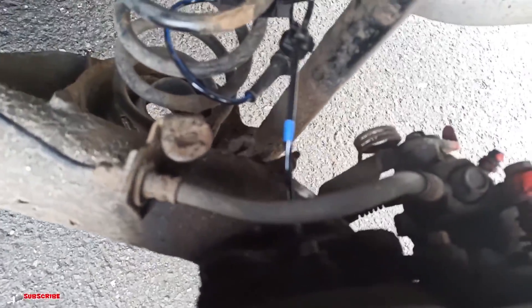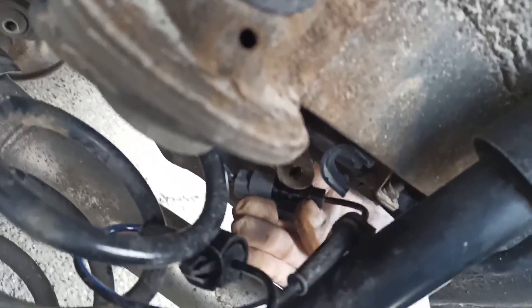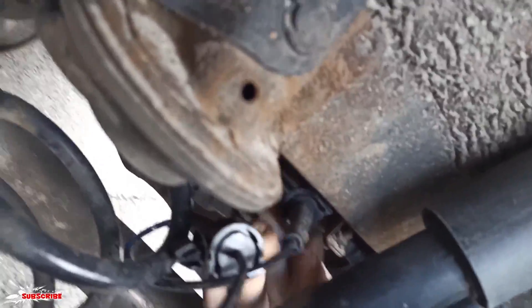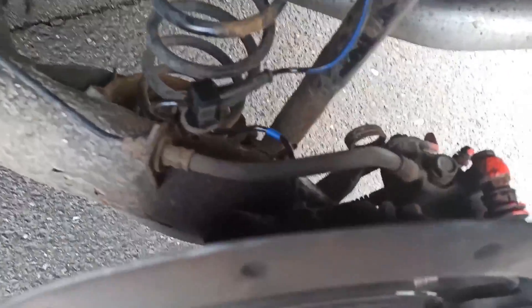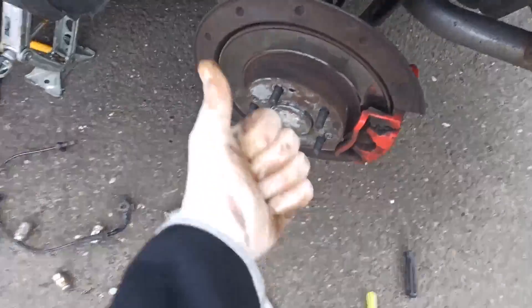The new sensor is in, everything is plugged in, and now you just fit all of this cable where it should be — this one goes here. Plug in here, here, and here. Now it's all plugged in, the cable is in the right position. I'll just fit the wheel back on and it's all done.